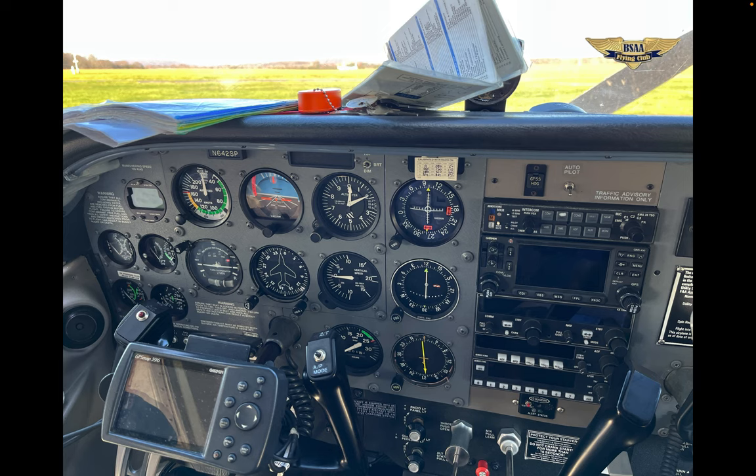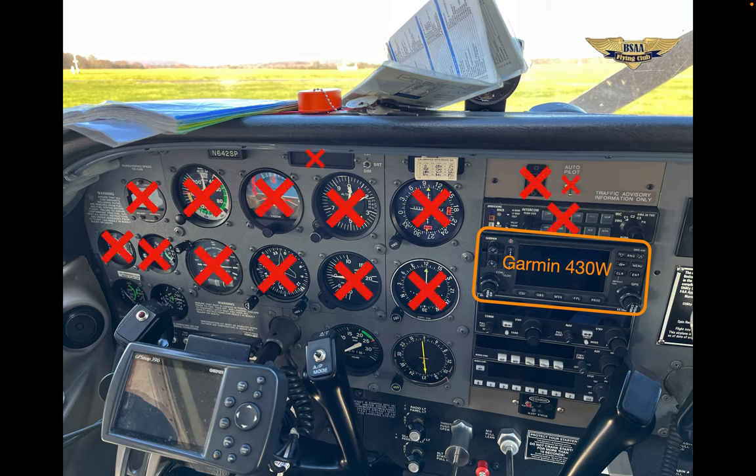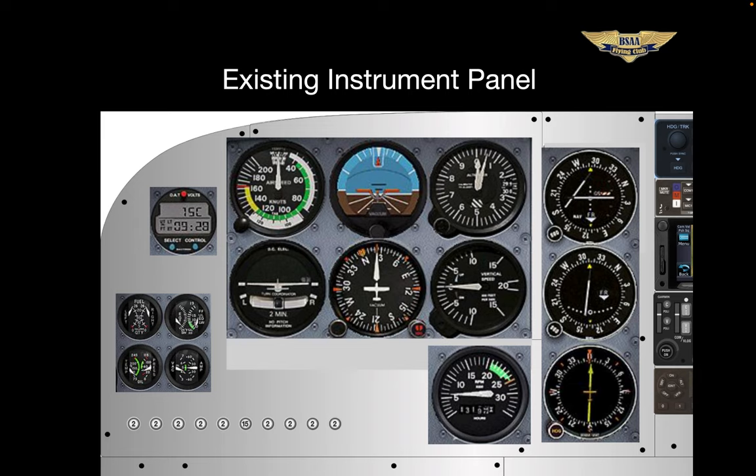The 30,000-foot picture — this is our existing panel, and this is what we're keeping: the 430 Navigator. Everything else goes. We'll be stuck with most of the flight instruments until mid-May when we get the G3X. Here's a layout of our existing instrument panel. Engine instruments and clock on the left, six-pack tach on the bottom, dual CDI heads, and the beloved ADF. Just like the Skylane, we will ultimately have a backup PFD, a required instrument for IFR flight.